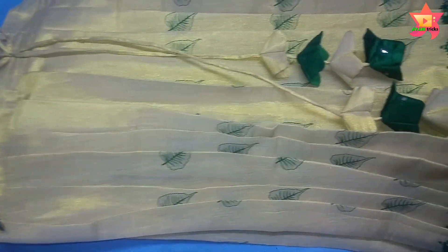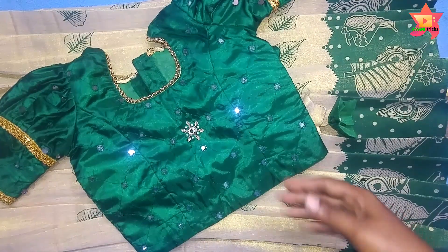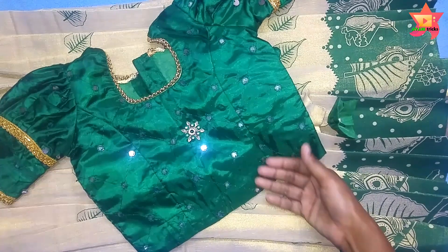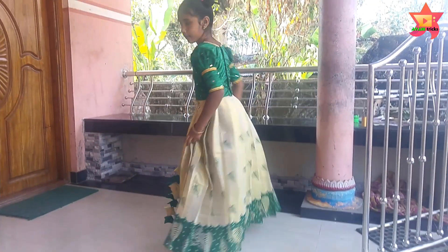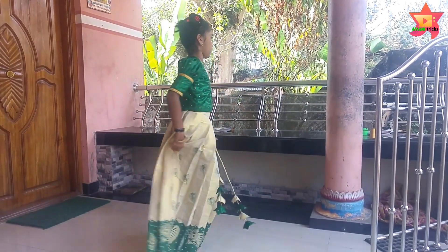We are going to upload a short video in the next video. We are going to put princess cut pleats in the trendy puffs. Please like and share the video. Please don't forget to subscribe to our channel. We will see you next time. Bye!